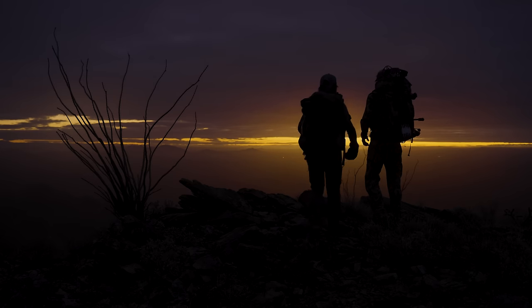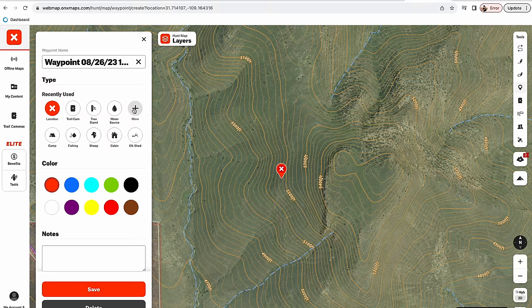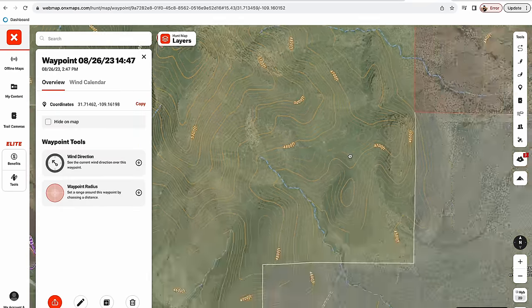I have not killed a deer on this hunt yet, but I've gotten really close a bunch of different times. A few keys to getting close: first, to kill a deer you have to find them. The best tactic for finding them, in my opinion, is to get up high on a glassing knob so you can see as much country as possible. Finding glassing knobs is super easy — you can do this when e-scouting on OnX back at home on your desktop computer, looking for all the high points.